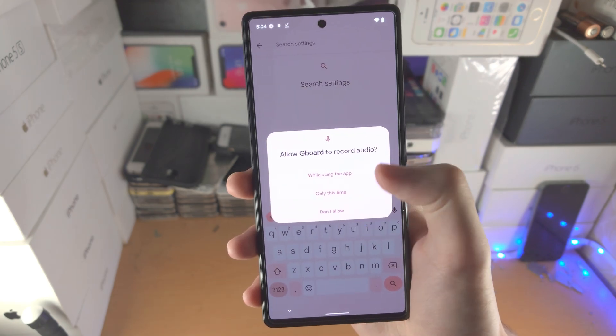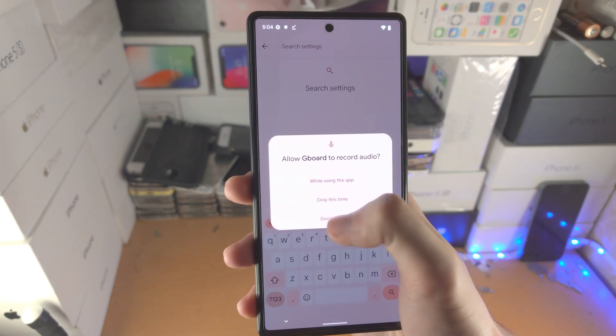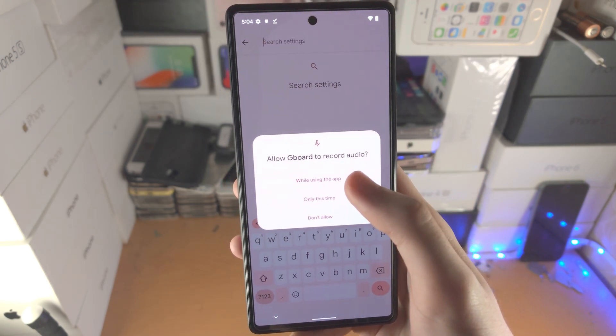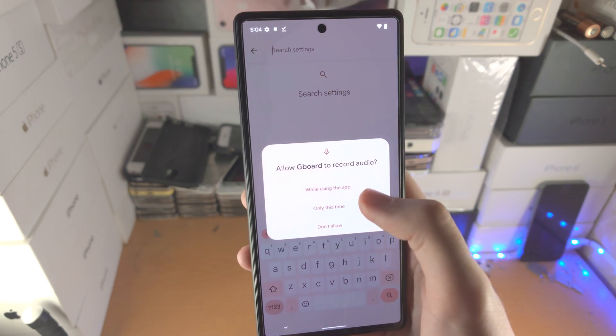It's going to say 'Allow Gboard to record audio.' If you select 'Don't allow' for whatever reason, you tap on it again and it will ask for the permission again. This time select 'While using the app.'